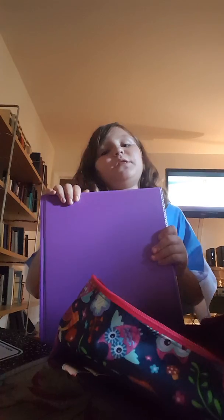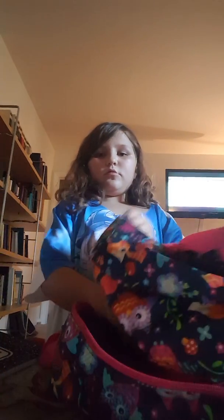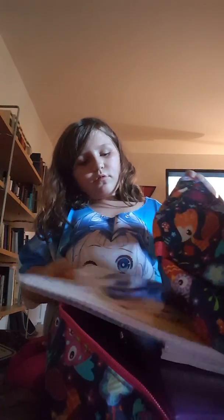So first, we're going to put the three-ring binder in. And then we're going to put these in. Then we're going to put the spiral notebook in. And then just these.